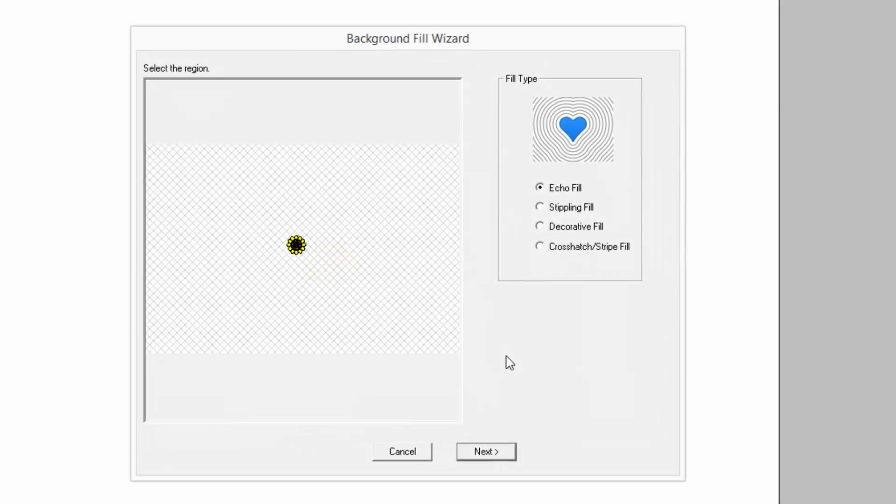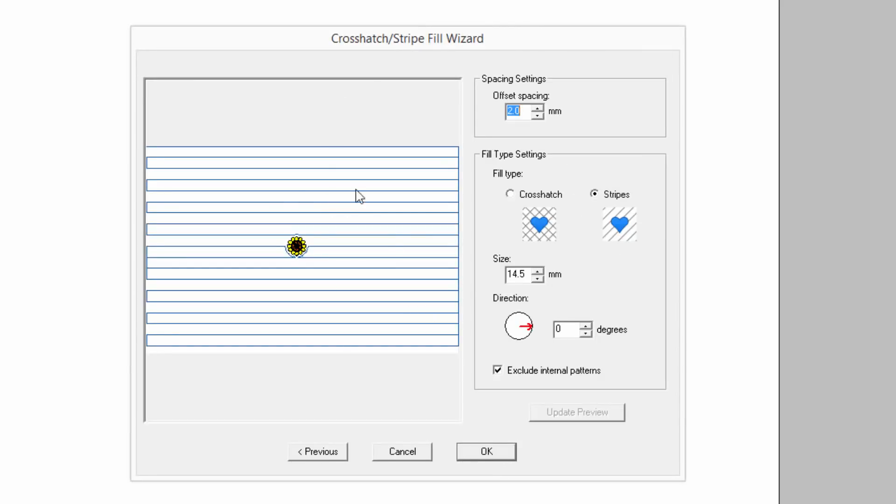You have the same stippling that you do in the Solaris, which is really sweet — nothing different about that. Moving on to the crosshatch and stripe fill: with this you can do vertical stripes. Some folks have been saying they're going to use this to do chenille in one easy step. You can adjust how far that is away from a design in the center, and you don't have to have a design on here. You can also adjust the size of the striping and your offset spacing, and even adjust the angle.